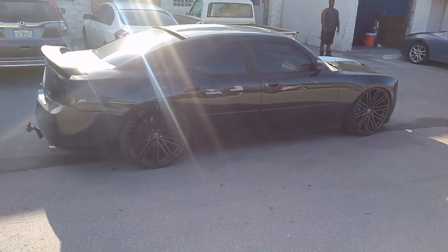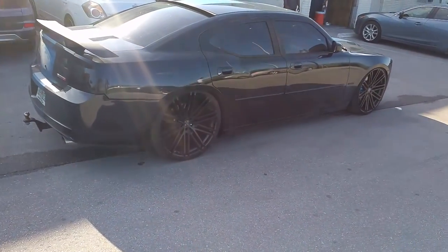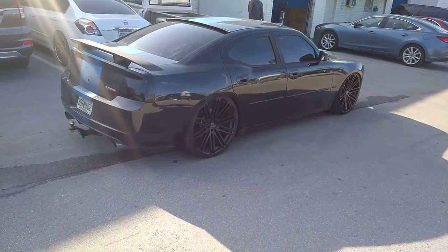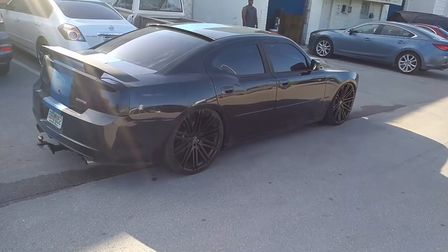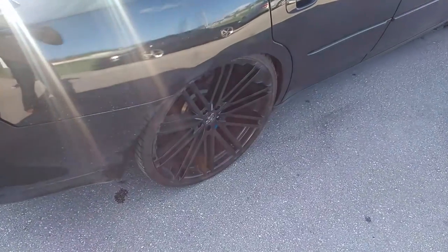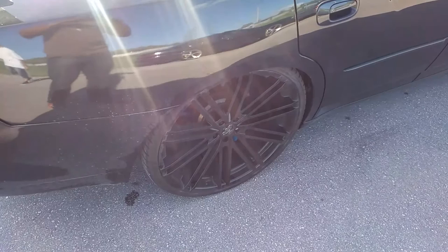But it came out really nice. You can find these 24-inch Versante 228s at DozenTires.com. Call us at 877-544-8473. The wheels and tires are not new — we just put on the coilovers. But I'm going to throw the video at you anyway. It's your boy KB from Dozen Tires TV signing off.